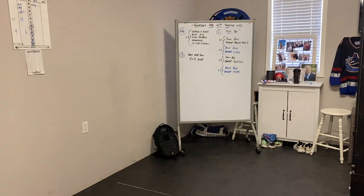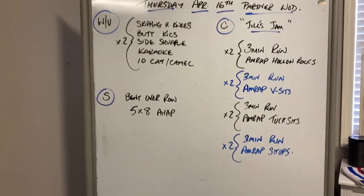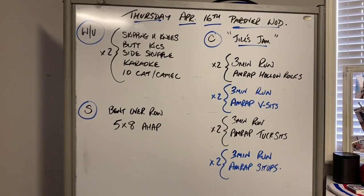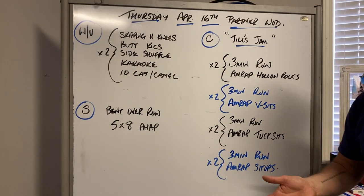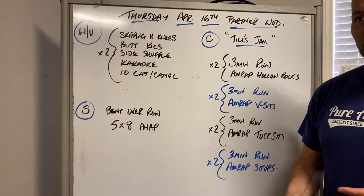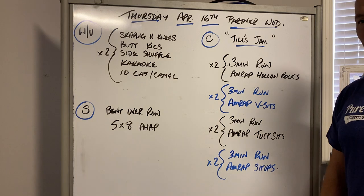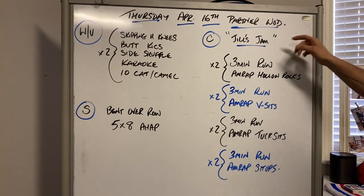After that, we have a partner workout — I'm going to call it Jill's Jam. As you guys might have saw, I said submit some workouts, and Jill sort of submitted a workout like this — she basically just said cardio and abs. Guess what? We've hammered our legs this week, we've done a bit of shoulders, haven't really done the abs. So here we go, we're going to call it Jill's Jam.